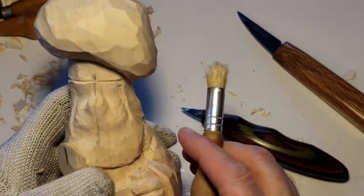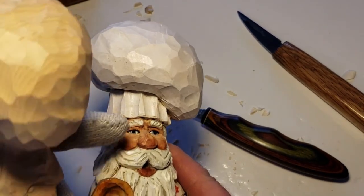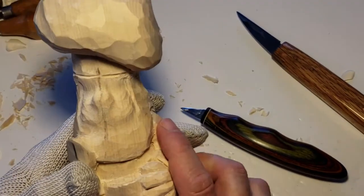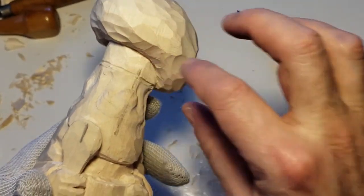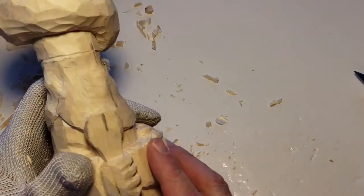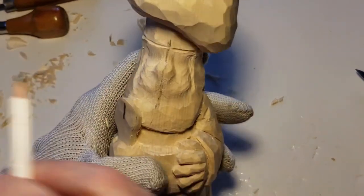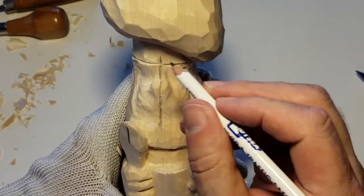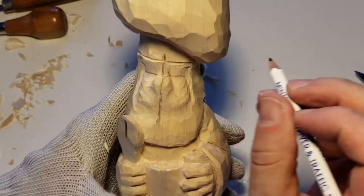Okay, with that — now one of the things that I did: you'll notice here I took a nice round tool and put some dents. I'm going to forego that for the moment because I want to do the face first. As we do the face and the ears and all that, we may end up adjusting that. Alright, here we go — we are going to do the eyes. Like I said, I wanted a little bit of a tilt to make it really work.